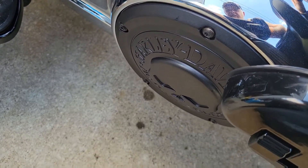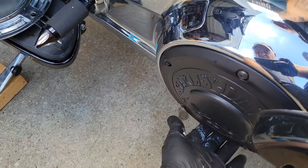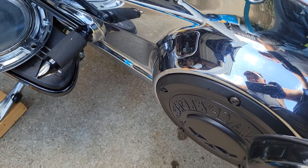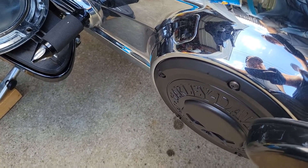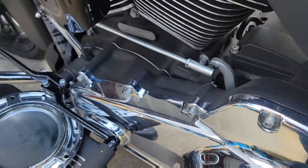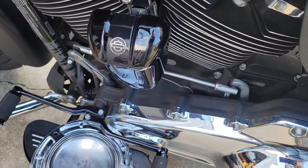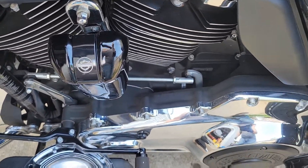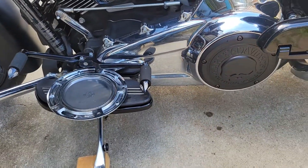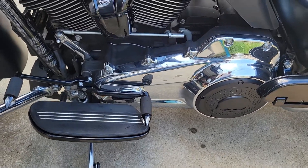I can't remember exactly what the torque specs are, but there you have it. Torque your drain plug to spec as well. Check for leaks, and she's back on there looking nice and pretty. I also went ahead and switched out the horn cover while I was at it — from chrome to black.